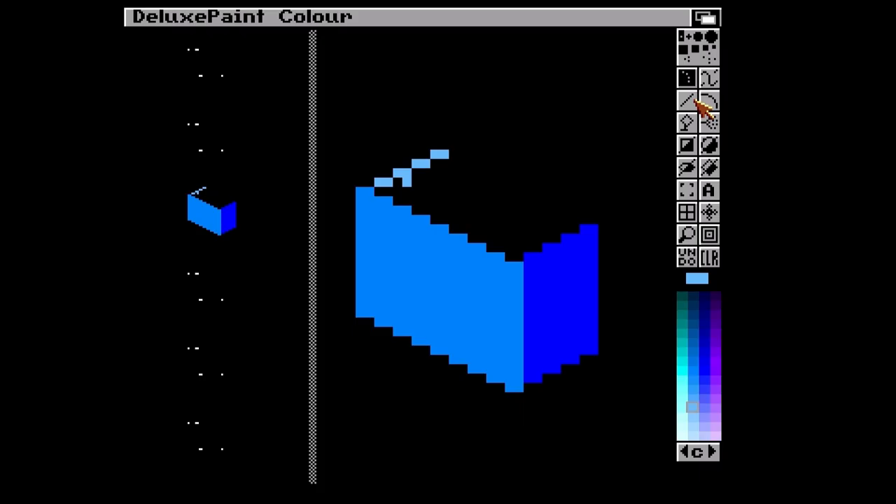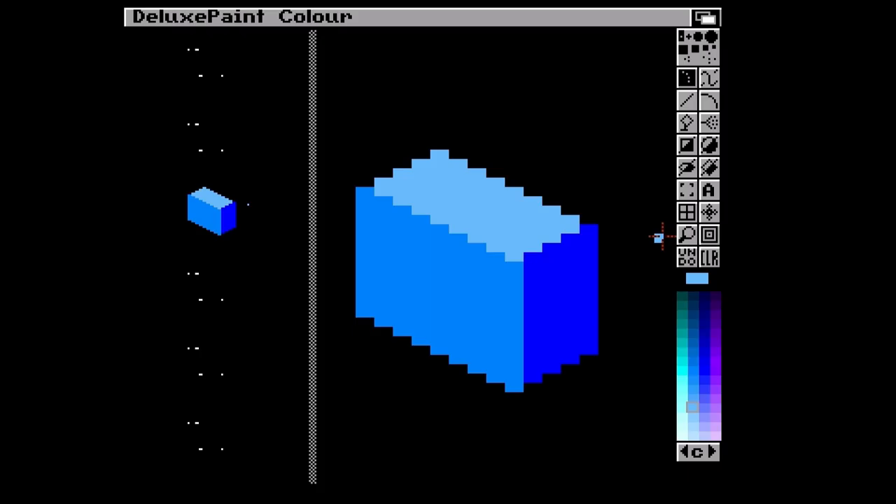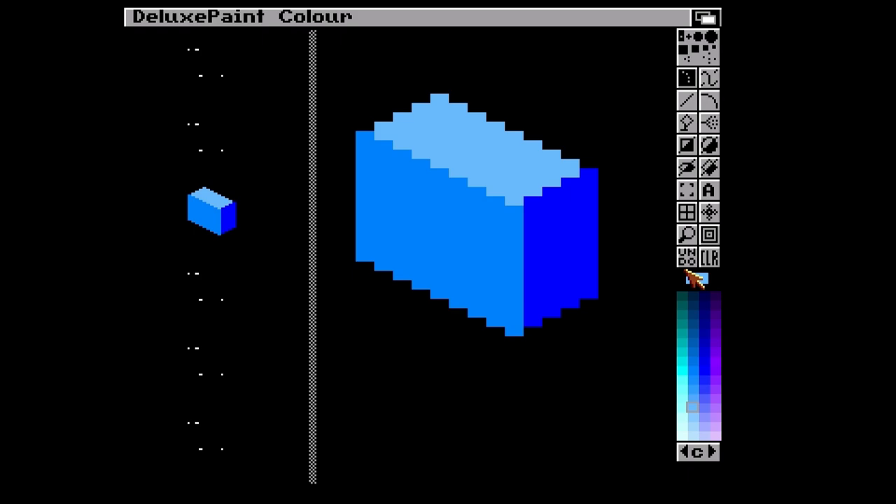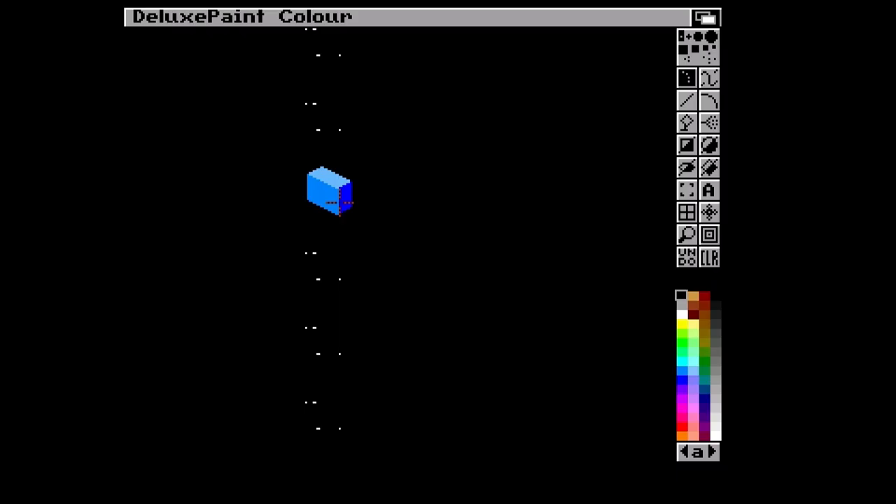Obviously no one would really use this except for nostalgia these days. If you want to create art you really want as many tools as you can. But as PackBilly was saying in his MS Paint video - or was it LGR in his video - there is some beauty to art created with arbitrary restrictions. I remember I actually used to draw the kind of buildings you got in Mercenary 3.